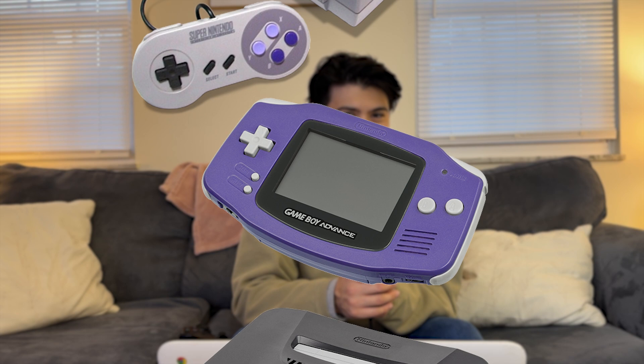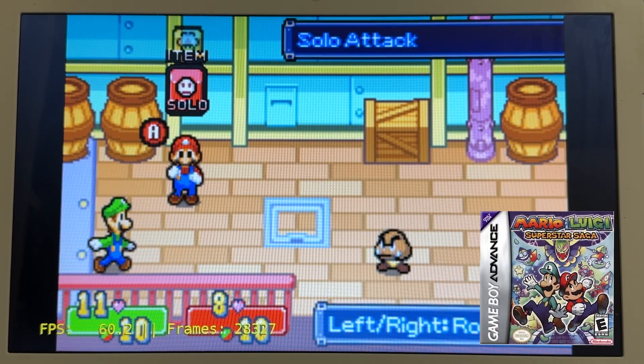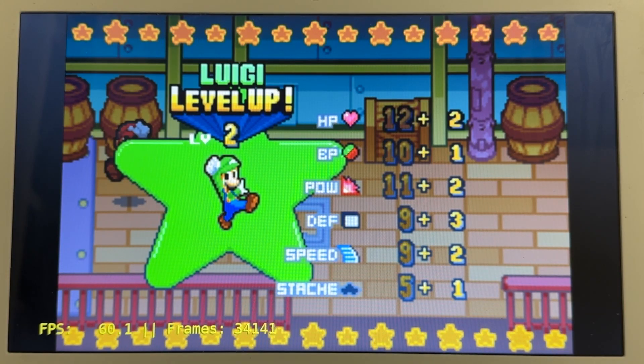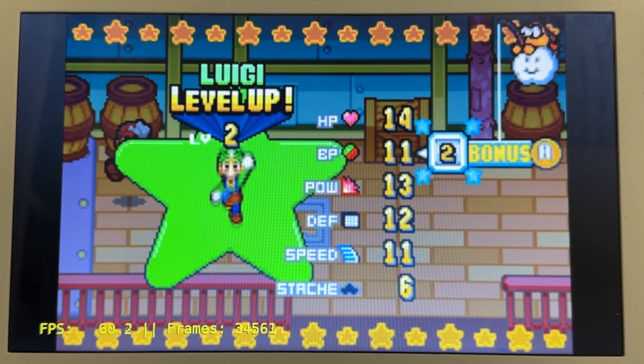Let's try some Game Boy Advance games. GBA games are really easy to run, so we're not going to have any issues with them. I just wanted to check a few out because it's one of my favorite consoles ever and I wanted to play a couple of the games. Just like the NES, we're holding a very solid 60 frames. Where I'm really curious is the more graphically intensive games — like N64, PS2, GameCube, all of those. I want to see how those run.